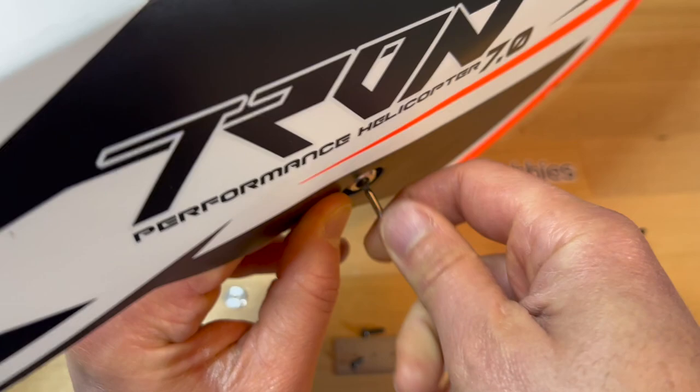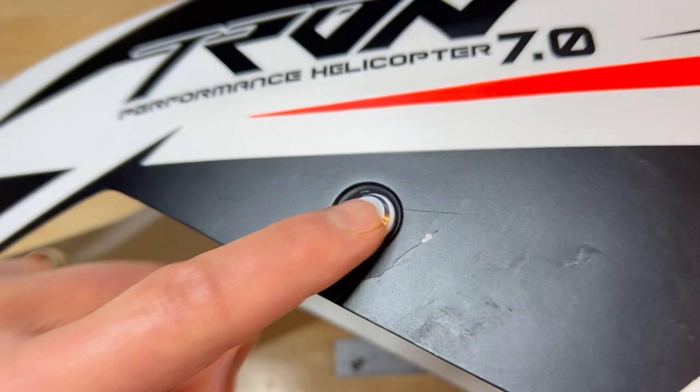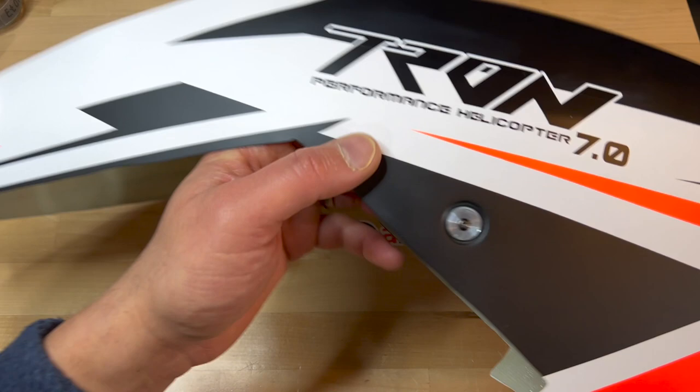Now I'll insert the screw and tighten it really well. You'll see that the bolt itself is not going to interfere with the magnetic mechanism — it's long but not long enough to interfere. Please use Loctite — blue 243 or equivalent. The end result will be a brand new canopy with both magnets inserted, and this is going to work awesome.